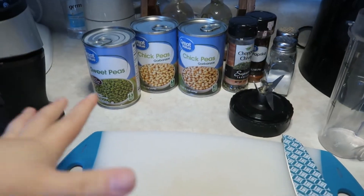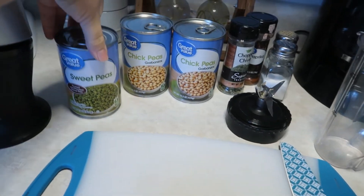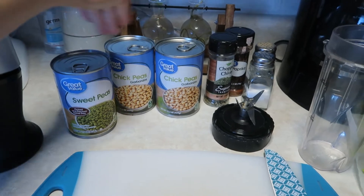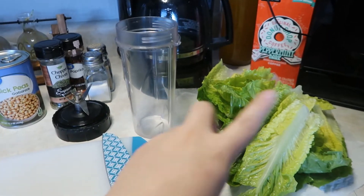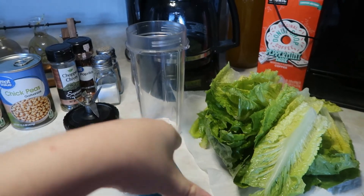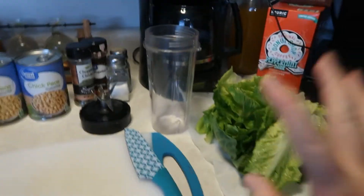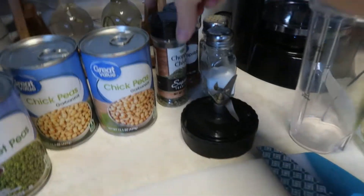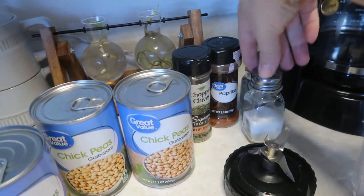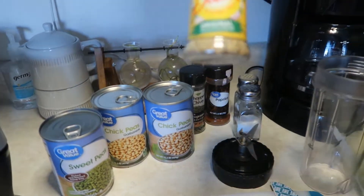Today I'm going to show you guys how we make our chickpea salad. I use two cans of chickpeas and one can of peas — I already washed the lids so they're ready to open. I also use lettuce — I used two romaine hearts. For seasoning I'm going to use chopped chives, paprika, salt and pepper, and Mrs. Dash original seasoning blend. These are the ingredients you're going to need.